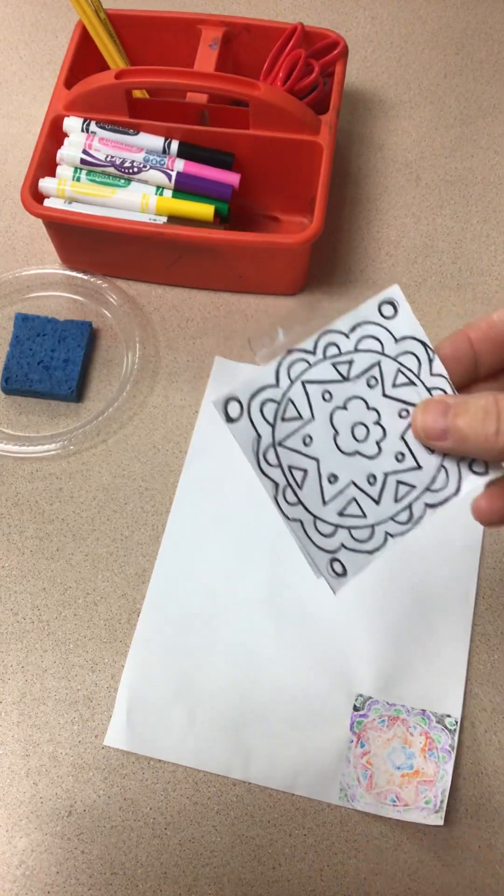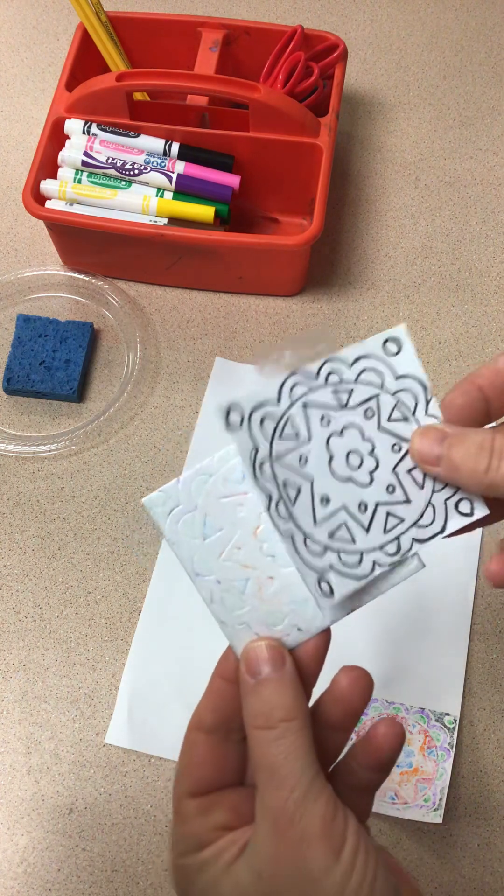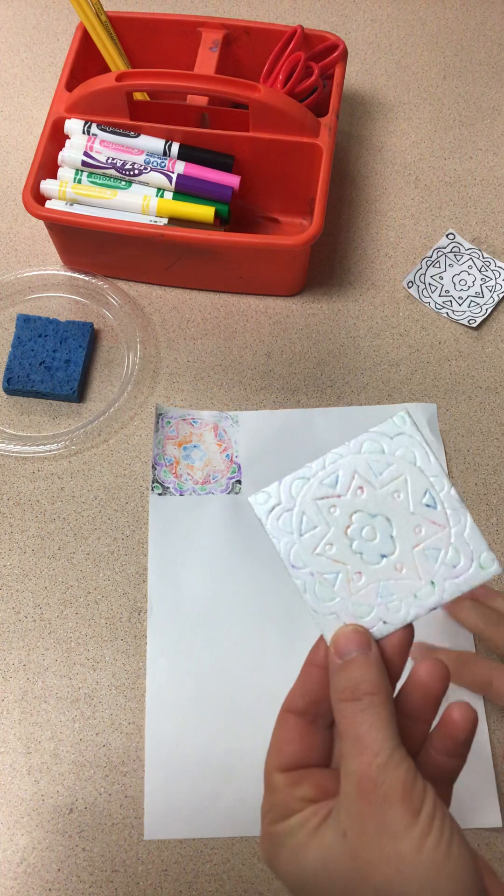All right, let's start the next step. I'm going to go pretty quick — I don't want to waste your time. We need to start adding color to this, and I have done one already before.